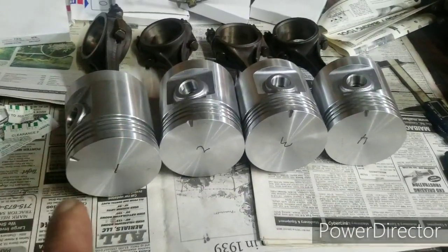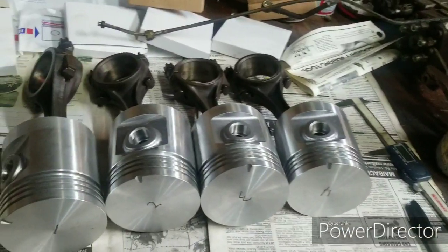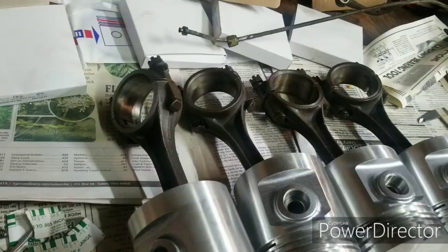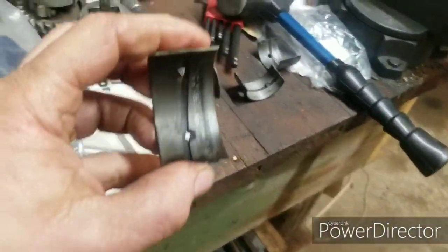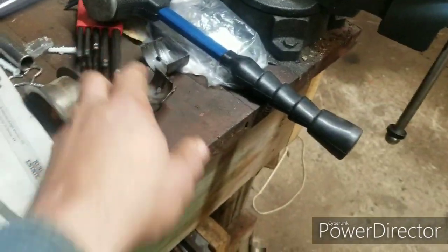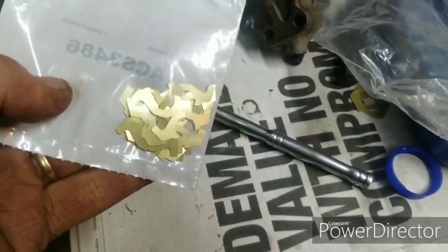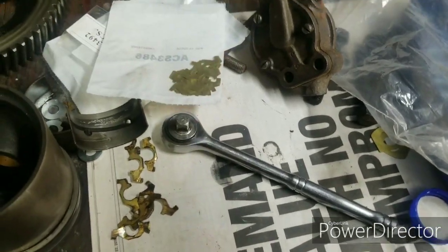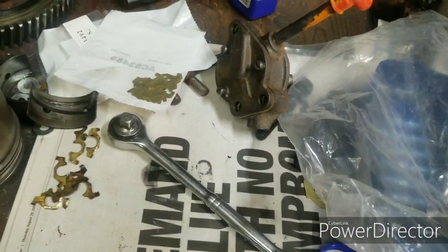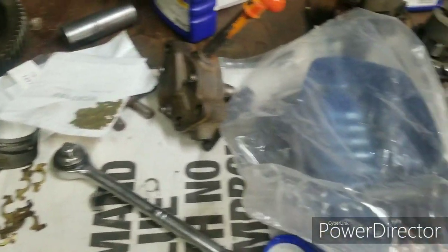I've washed these rods but I didn't take the rods off the old pistons and clean the small end up or clean the bearings out. These are the old bearings — they're in pretty rough shape. I took them out. These are the old shims from between them, and here's a new set of shims from Steiner Tractor.